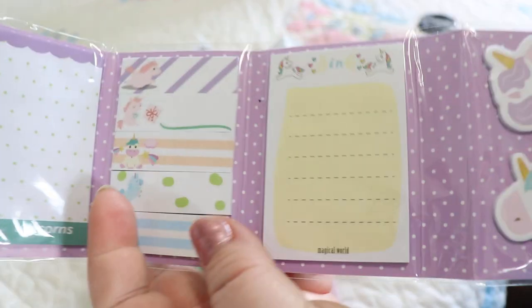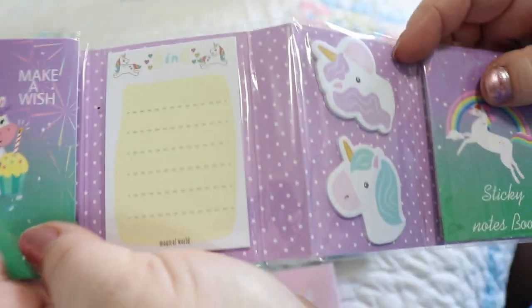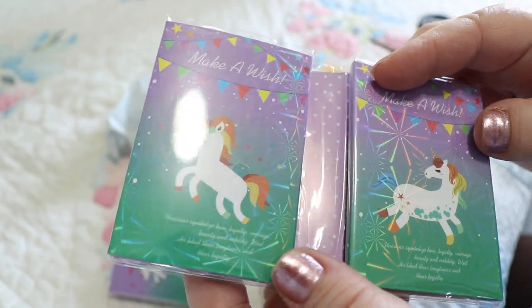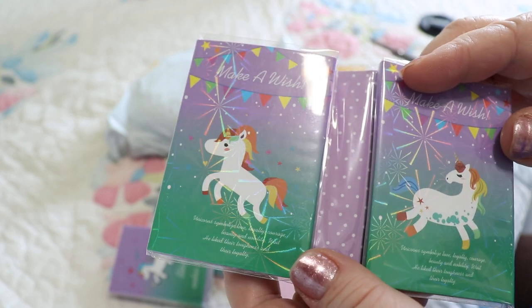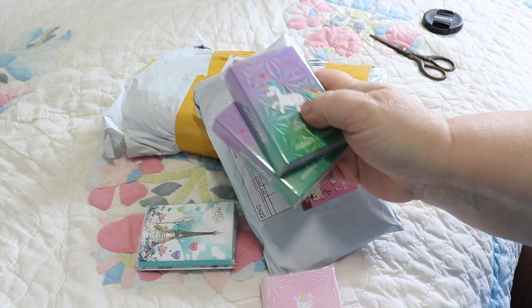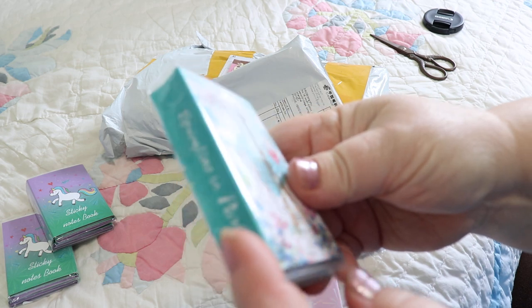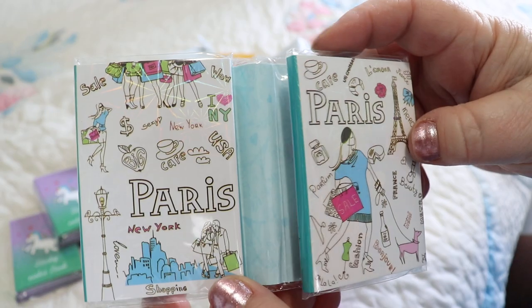As usual, I'm going to have the links down below so you can purchase these items if you want to. That's pretty cute — I don't know if you can see but it's got that holographic deal going on. I like that. Little unicorns, and I guess they sent me two of the same kind. Dang it, I wish they'd give me different ones. There's the Paris one — that's pretty cute.